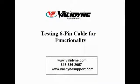We hope this video has been helpful in checking your Valadyne product for functionality. If you need additional assistance, you can contact Valadyne via email or by phone for technical support. Instruction manuals, data sheets, and additional information about Valadyne products can be found on our websites, www.valadyne.com and www.valadynesupport.com. You can also call for technical support at 818-886-2057. Thanks for watching.